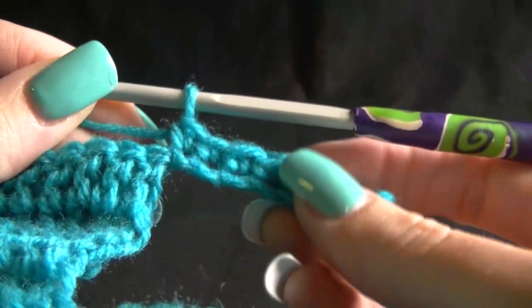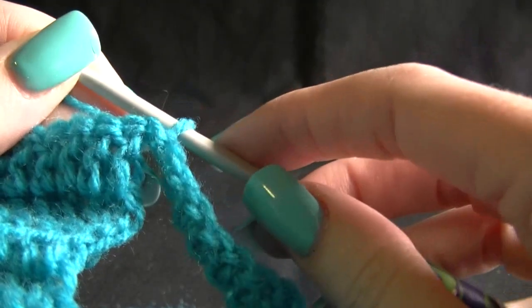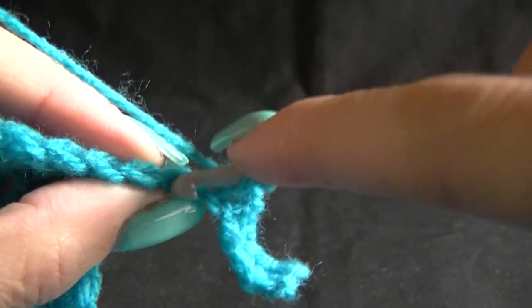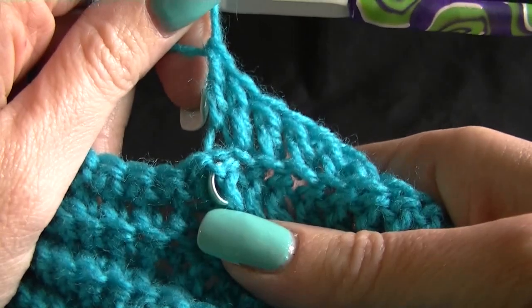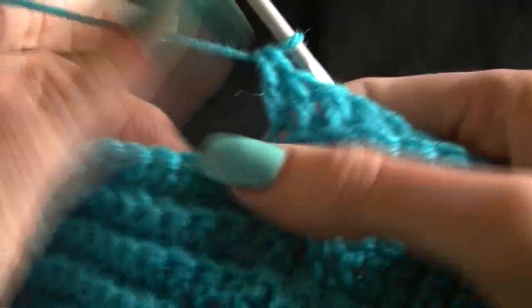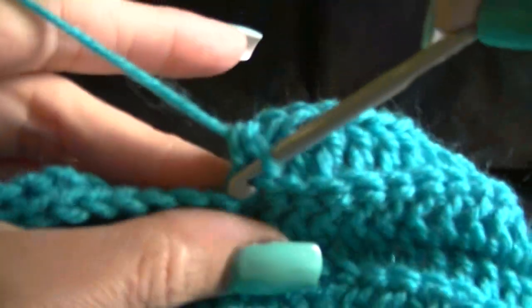We've done our single crochet in the next seven, so you'll have this little arm hanging out here. Now we want to work one double crochet in the next 20 double crochets. Yarn over going into our next stitch, and we're going to do this for 20 stitches. You know your number 20 is on your last double crochet on the row below. Then work one single crochet in the next 10 single crochets, working into the back loops only. Then work your chain one and turn.